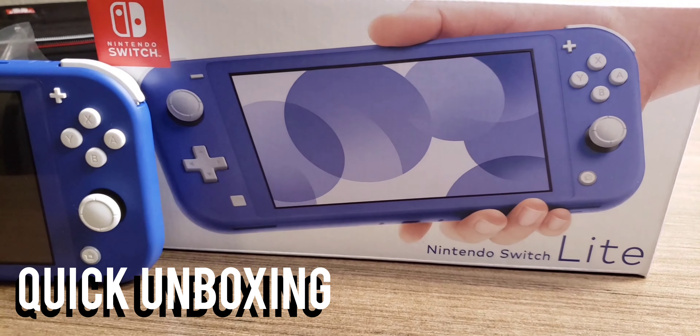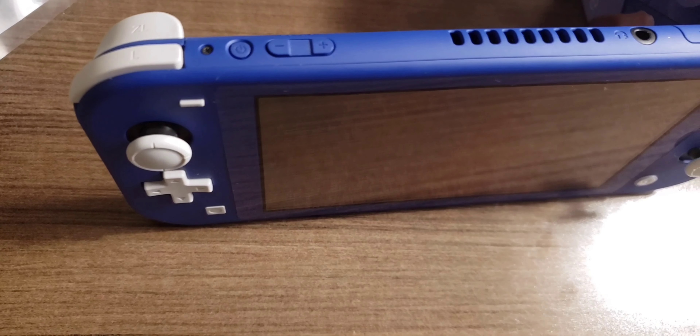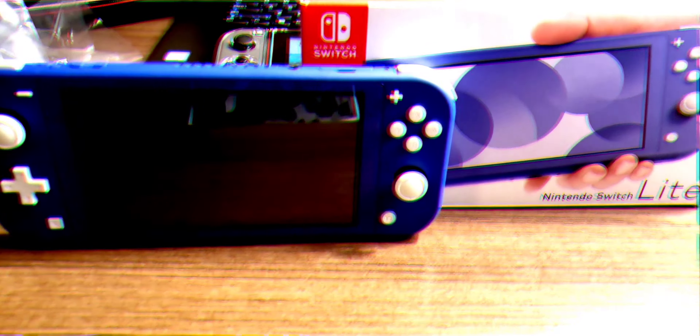The star of the show is clearly right here, so let's take this off. A lot of people said this thing looks purple, and it kind of does, but it looks really really clean. The white buttons on this thing really set it off — that looks really really clean and nice.